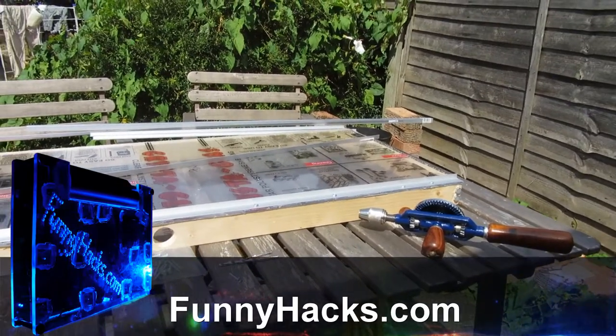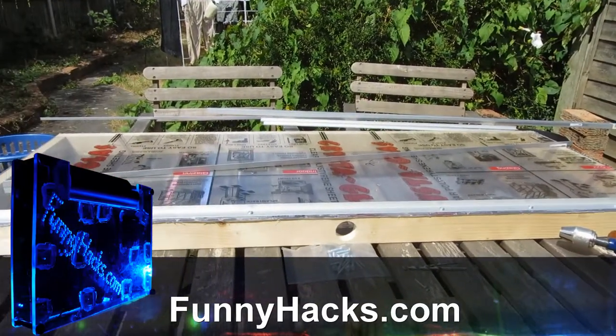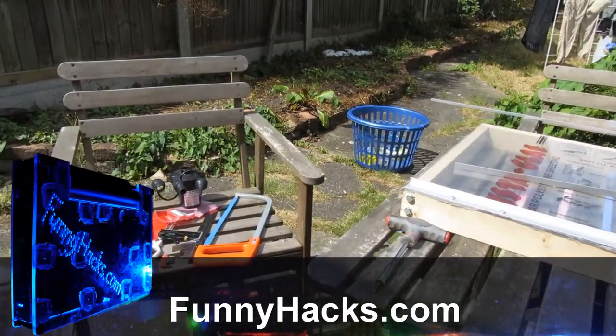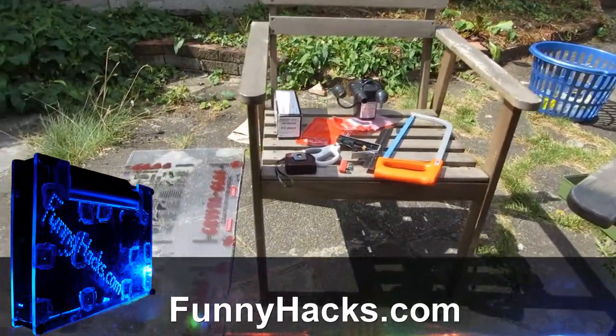As always, check out funnyhacks.com where I've got more photos and all sorts of bits and pieces. Feel free to ask questions and I shall try and answer them.